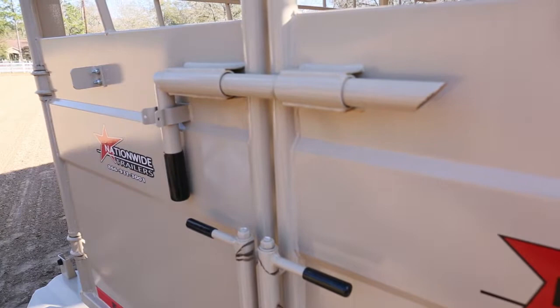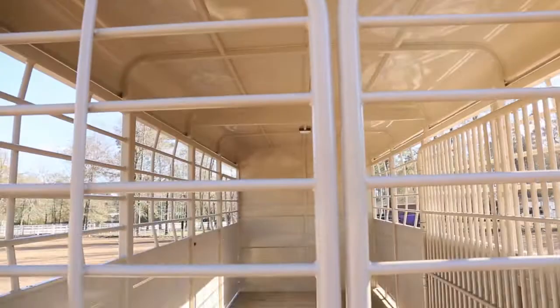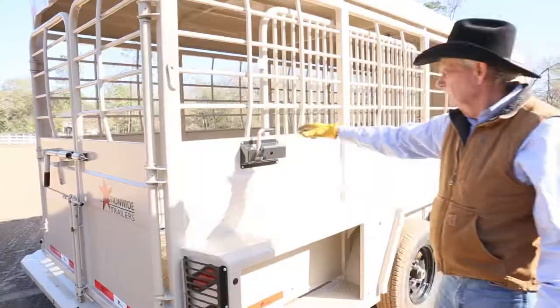We have five clearance lights on the back, and since you have one cut gate, you have one cut gate release on the outside. You just open it and slam the gate. When you want to retrieve it, just slam it back and it's done.